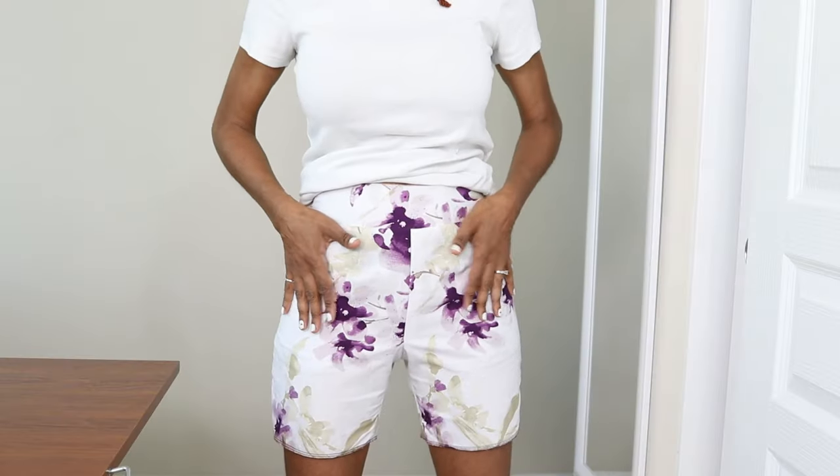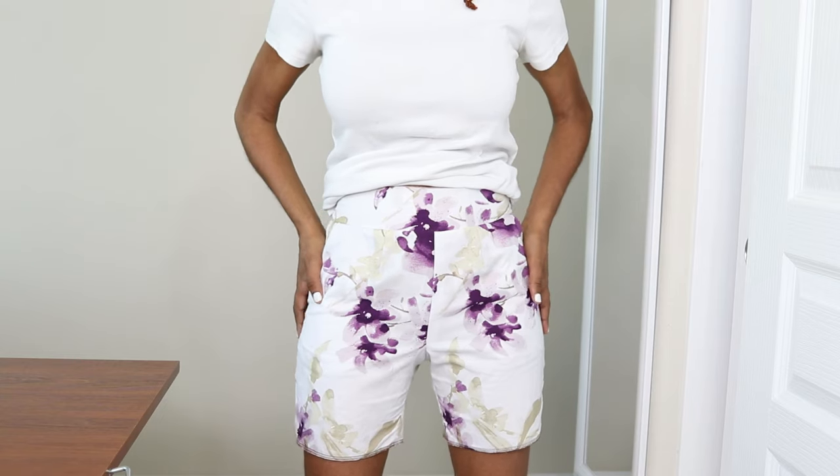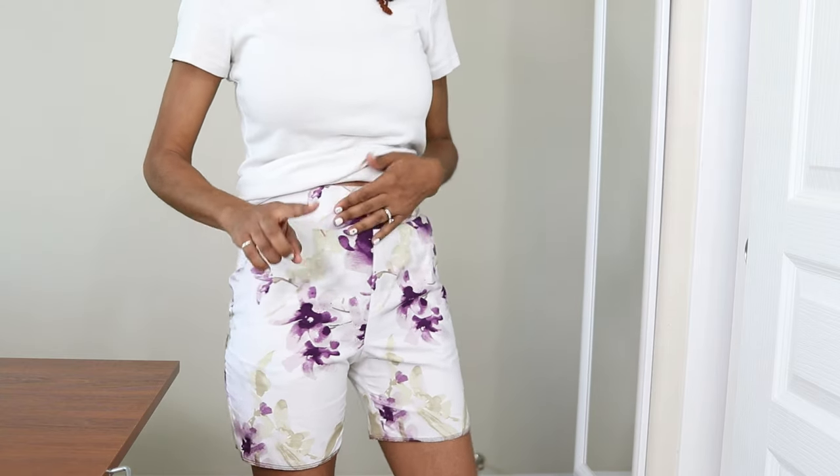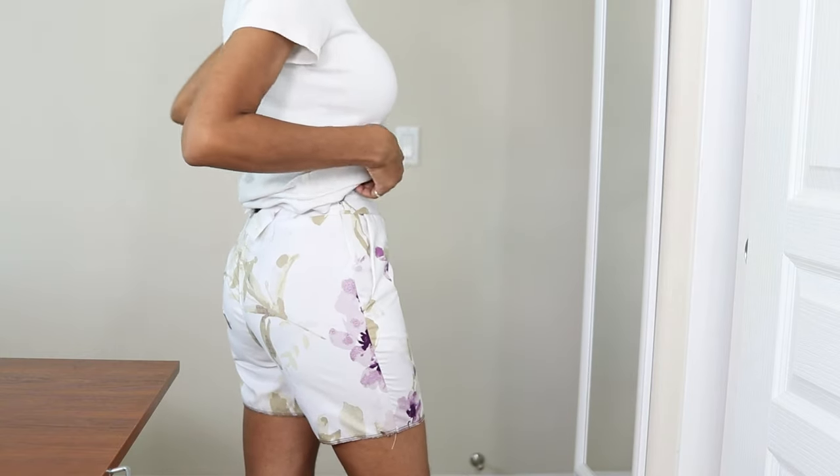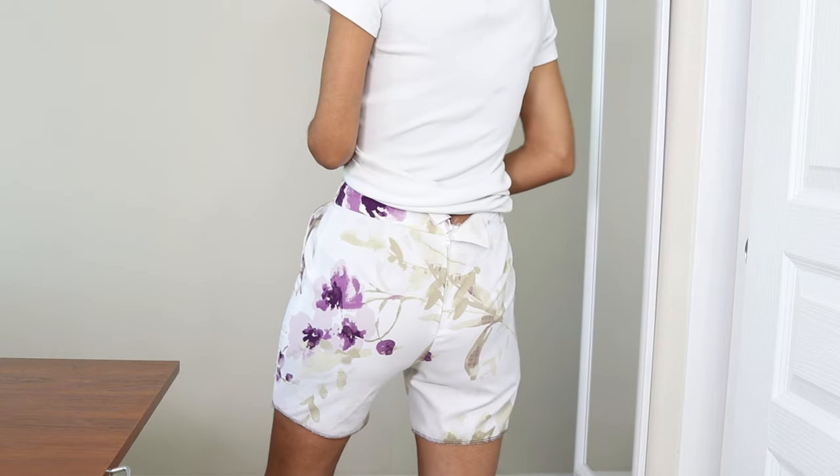I've been working on the shorts as a muslin using the sheet I picked up the other day. I cut out a size six, and I didn't want the shorts to be too small, so I decided to add one half inch to the crotch curve on the front and back pattern pieces. I plan to make these again, and next time I think I will take the front extension of the curve down just a little bit — probably a quarter inch instead of a half inch.